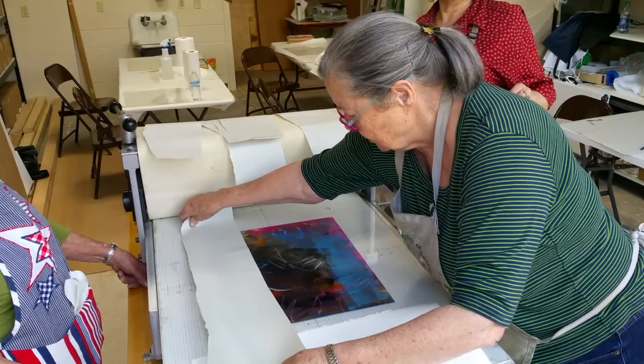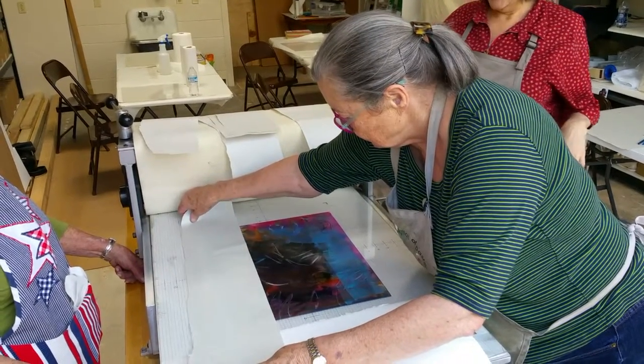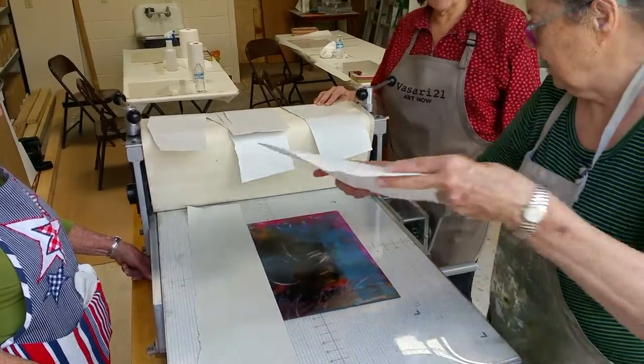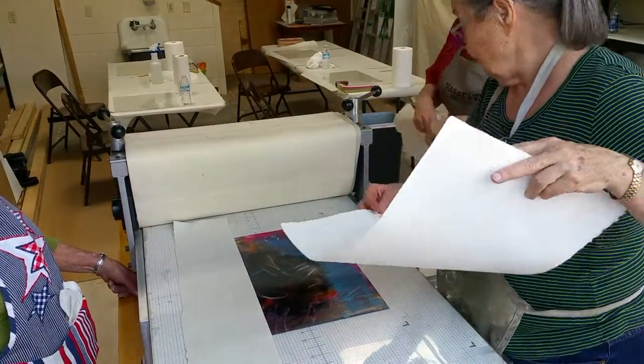Nice to us. So you're going to do that and make a frame. I got you. And then you put the paper. So you don't need all these. You got it. But we will.